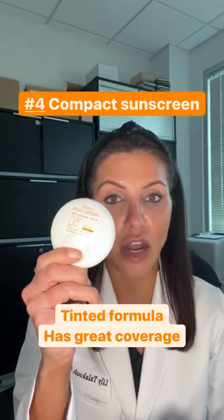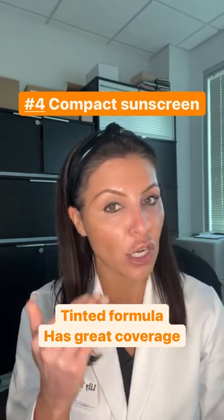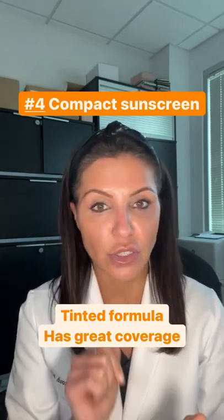Number four is a compact. You can put this on over light makeup, not over heavy makeup, and pat the sunscreen all over your face.